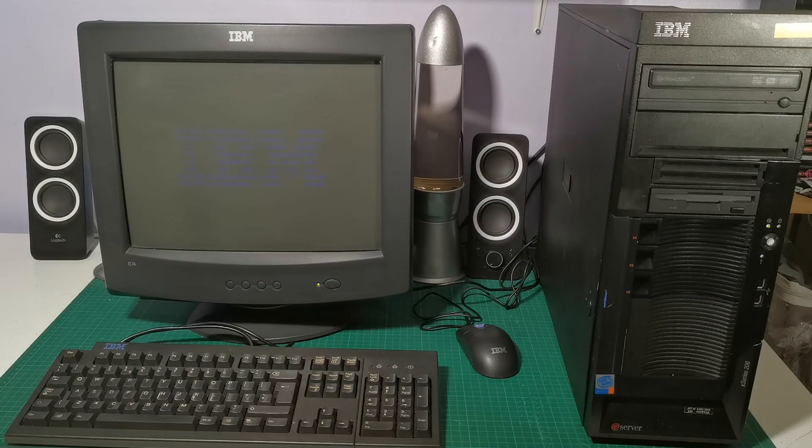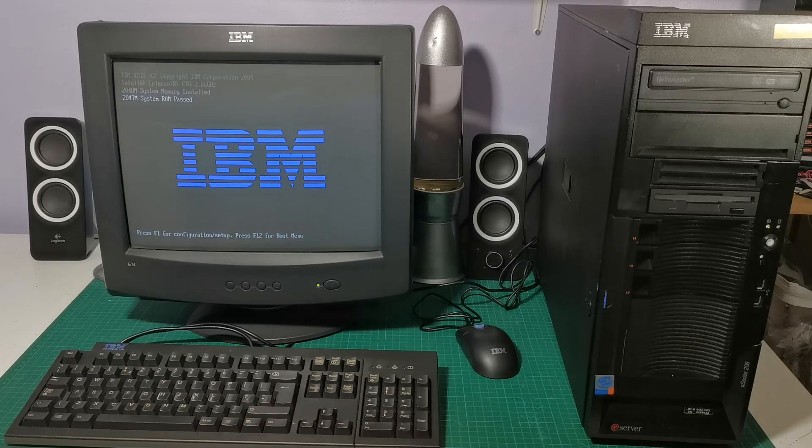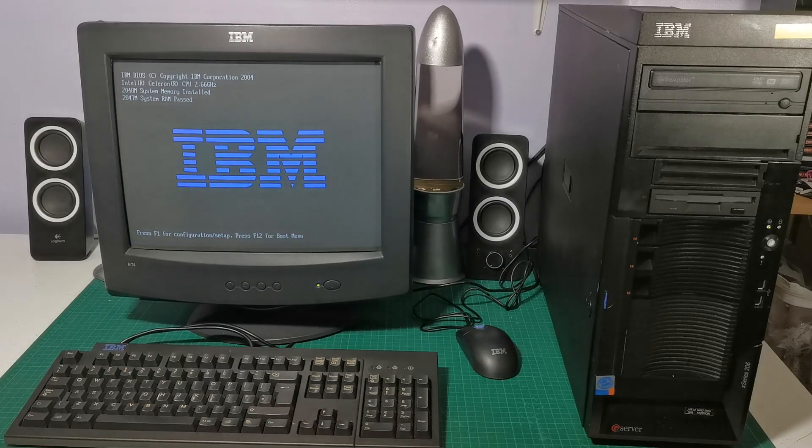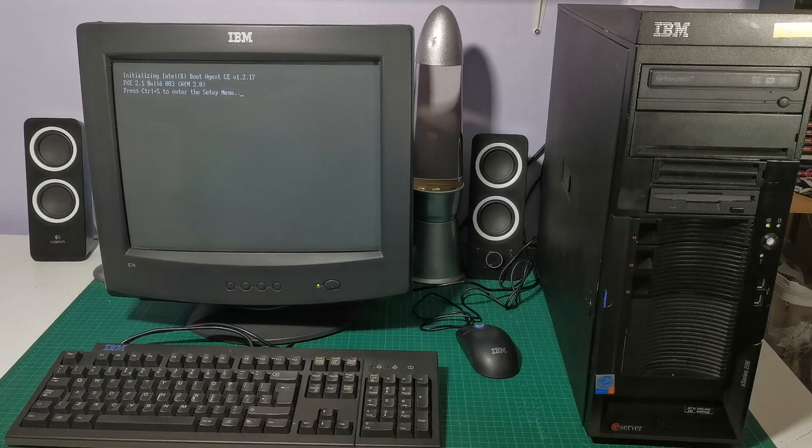So there it goes. I'm lucky enough to also have an IBM CRT which I guess is a fairly late one that I just picked up in a job lot of random stuff, and together with the keyboard, the mouse and now the newly restored eServer 206, that's a rather nice little setup for a server. I'm pleased to have this - it looks pretty funky all together.